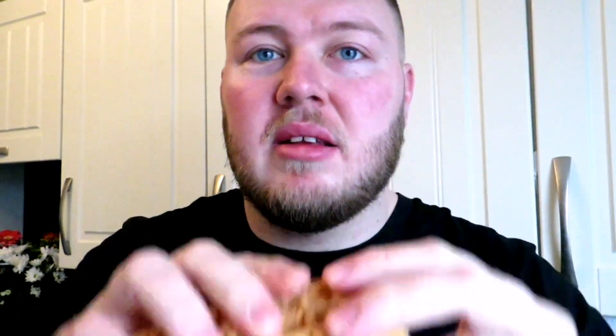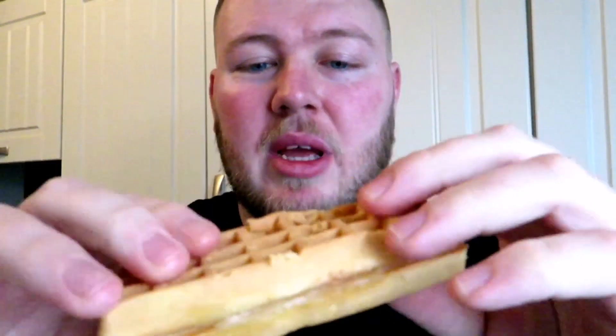Wow, so they're quite big. Smells like vanilla. It's like a waffle sandwich, and... is there anything in it? Nothing in it — it's just two bits of bread with vanilla. It's got like a wee vanilla paste in it, see right there.